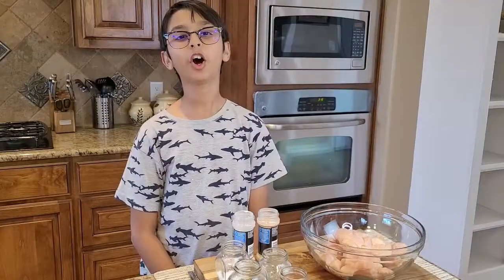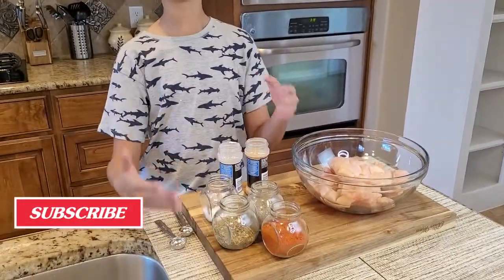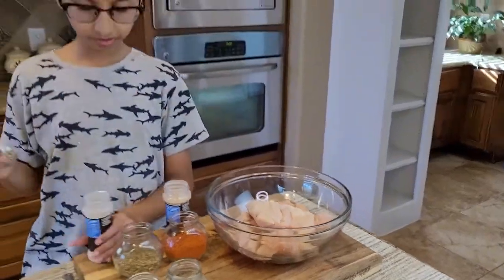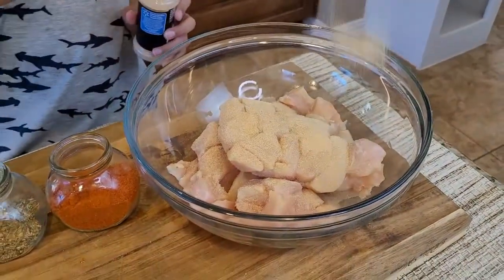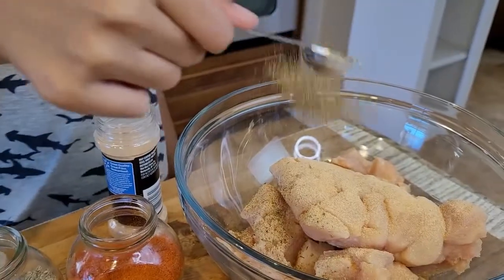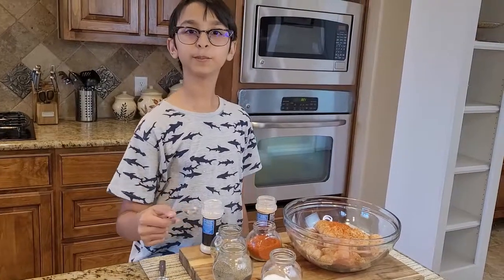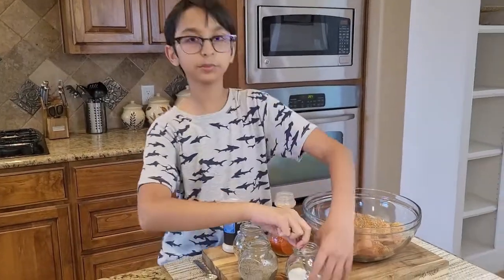To make chicken quesadilla you will need two pounds of boneless chicken. We are going to marinate the chicken with amazing spices: one teaspoon of onion powder, one teaspoon of garlic powder, one teaspoon of oregano, one teaspoon of paprika, half teaspoon black pepper, and one and a half teaspoon of salt.